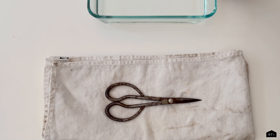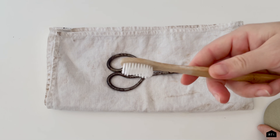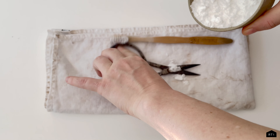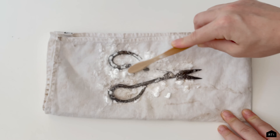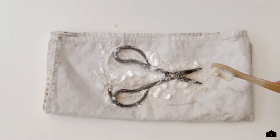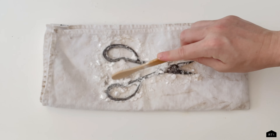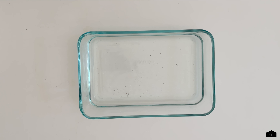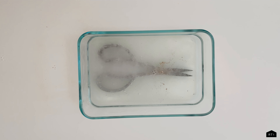Now we're going to remove the scissors from the tray with vinegar and place them back onto our cloth. I am using just an old bamboo toothbrush from Package Free. Take about a cup of baking soda — you probably don't even need that much — and use the toothbrush to apply a thin layer of the baking soda to the front and back of the scissors. Then place the tool into your tray of vinegar.